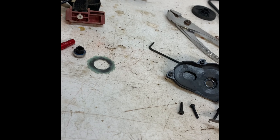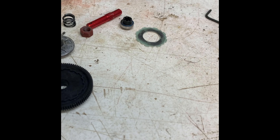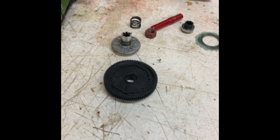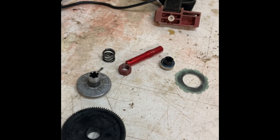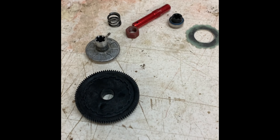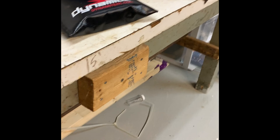Today I'm going to be showing you how to fix the Arrma Senton spur gear. Since I could not find a lot of videos on the internet on how to do it, I thought I'd show you myself. This does work on the Arrma Senton BLX, the Arrma Granite BLX, and also the Megas with their easy pull tab right there. It's not hard to do.